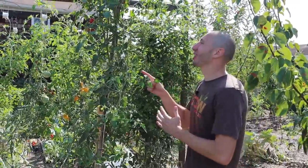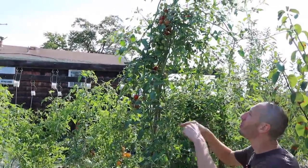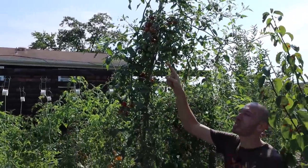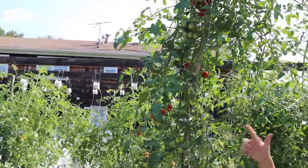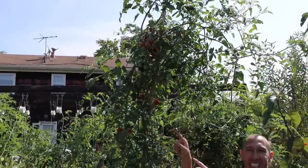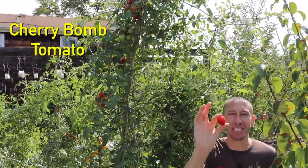Now here is what a tomato tree should look like — a massive plant growing as tall as a tree, with most of its branching at the top, spreading out in all different directions, absolutely loaded with fruit. It's got that umbrella shape. This is what you want your tomato tree to look like. And the variety I've found that grows best as a tomato tree is this one right here — the Cherry Bomb tomato.